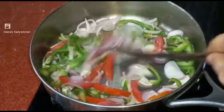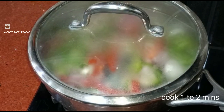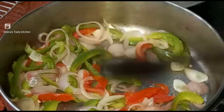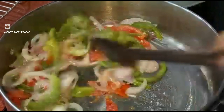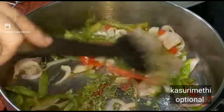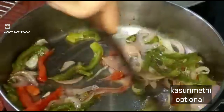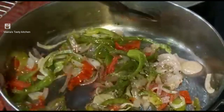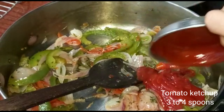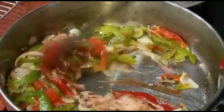Cook for 1 to 2 minutes. If you want softness, you can cook for 5 minutes. Next add kasuri methi — this is an optional ingredient, if you don't have it you can skip. Mix it well, then add tomato ketchup or peri sauce. Switch off the flame.